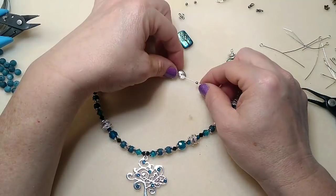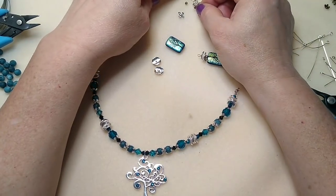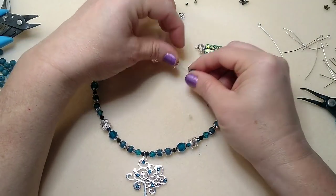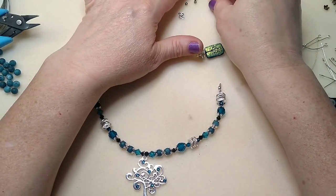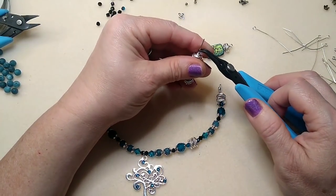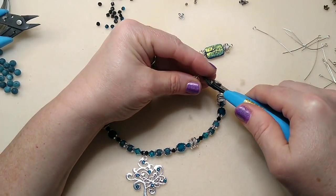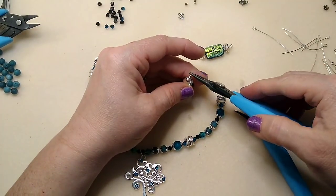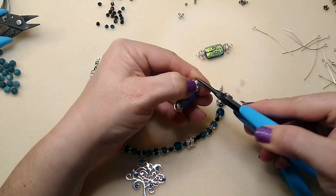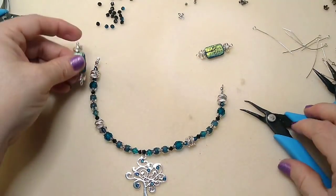I like my loops not to be huge — that just comes with practice. Now let's do the same thing on the other side: facing down, facing up, tree bead, another spacer, then this facing down, this facing up, and another spacer bead. That's really pretty — I really like that. If you hear noises, Sadie's snoring — she's totally zonked out. I may have made that loop a little too small but it worked out. These beads are so pretty.